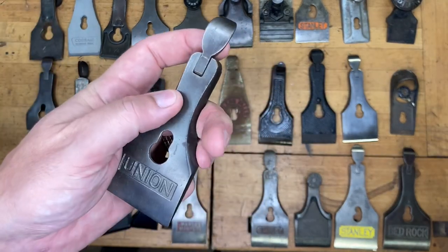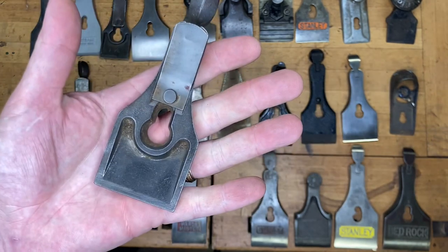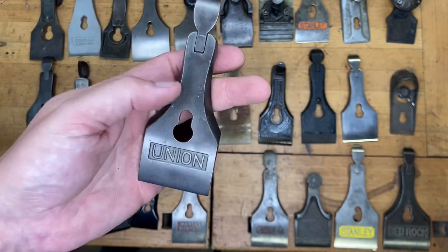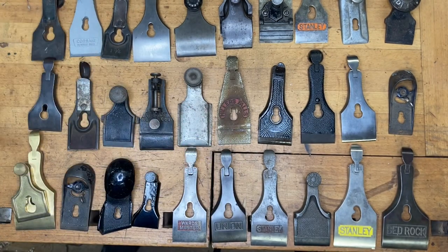Now the two-inch cap here, another keyhole — obviously a Union. If you said Union number four or number five size, or if you just said Union, go ahead and give yourself one point.